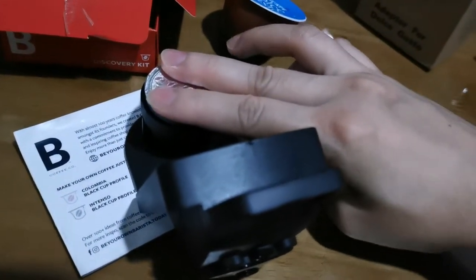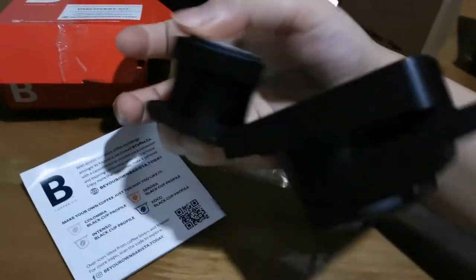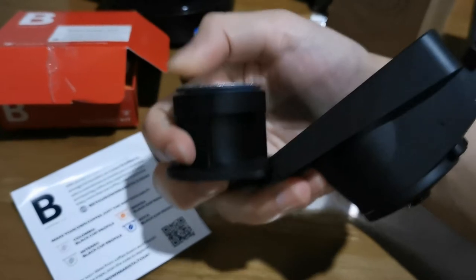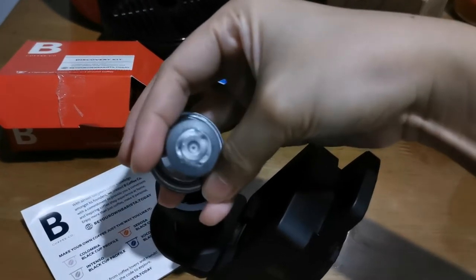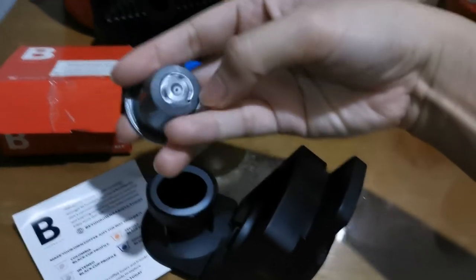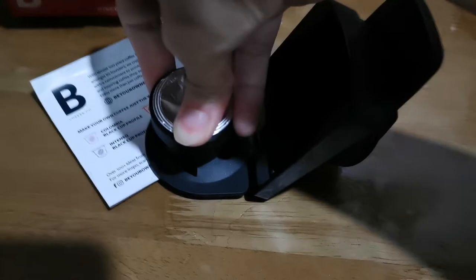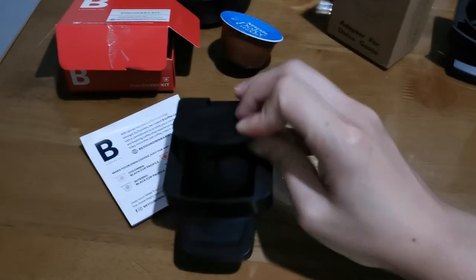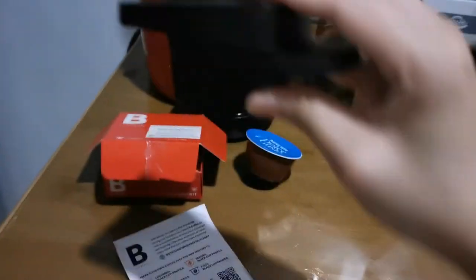I'll just press this one over. If you don't press it, it will have like a space. Once you press it, it will have markings — holes because of the sharp edges. I'll try to squeeze it more. I'll put it downside, and then there's no space already.